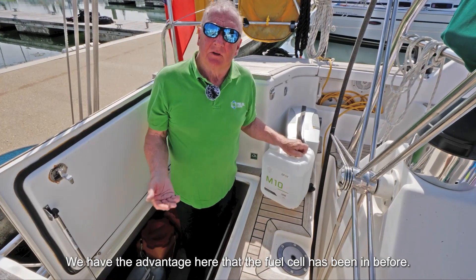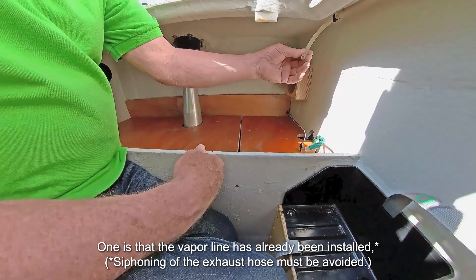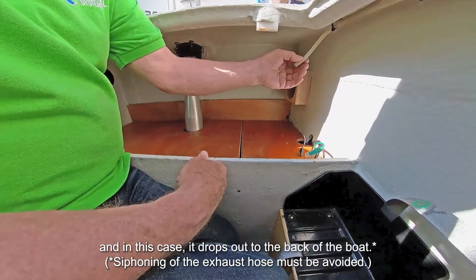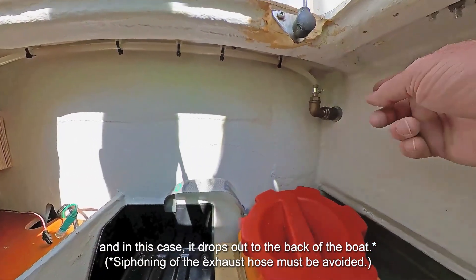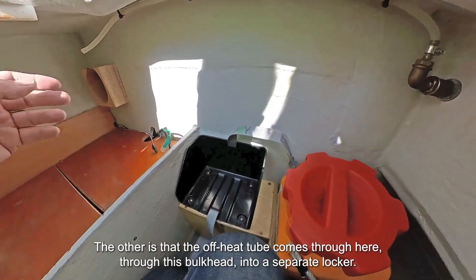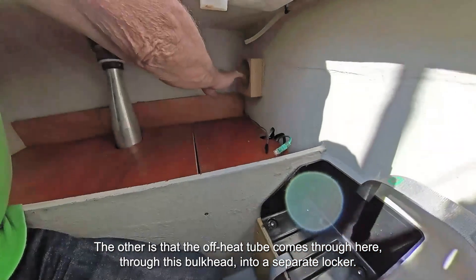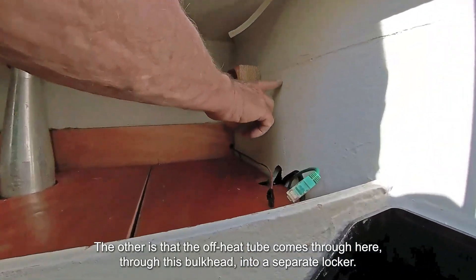We have the advantage here that the fuel cell has been in before. One is that the vapour line has already been installed and in this case ducts out to the back of the boat. The other is that the off-heat tube comes through here, through this bulkhead into a separate locker.